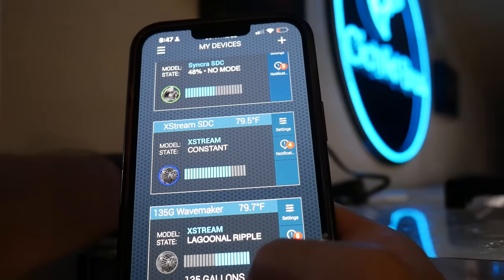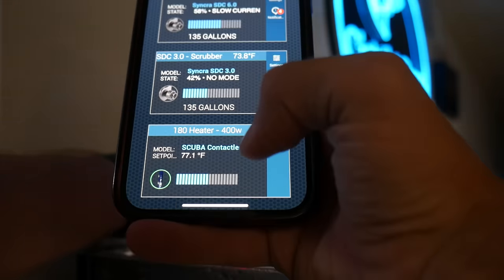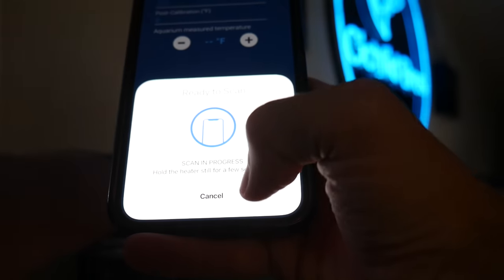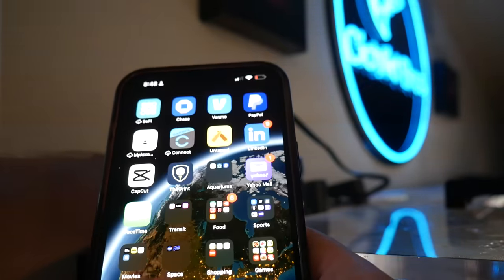In my control app, I now have my Syncra SDC, Xtreme SDC, wave maker, return pump in my 135, Ciche SDC on the algae scrubber in the 135, and now the contactless heater all in one place. You can set up alerts and settings — it's really easy. You can even do calibration right there in the app if needed, though it should be within a half degree to a degree at most. The water change is done and the Ciche contactless heater is installed — it looks great.